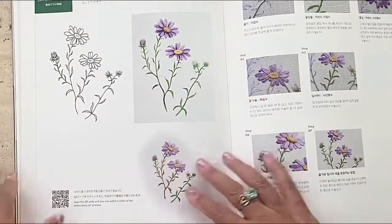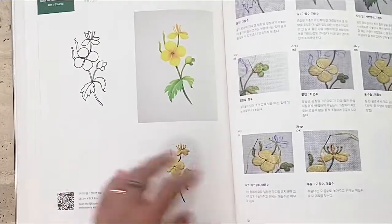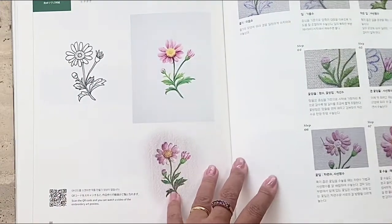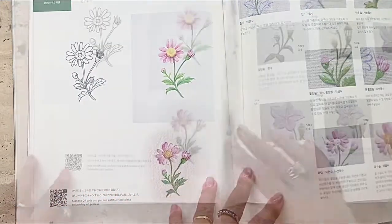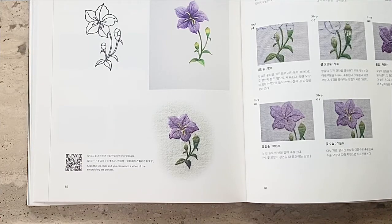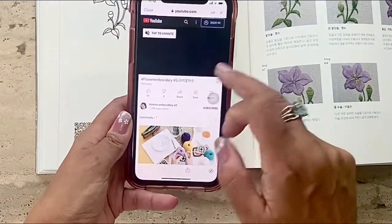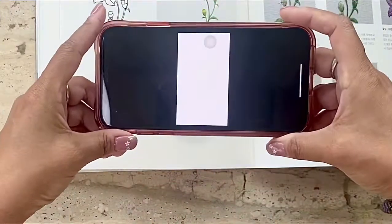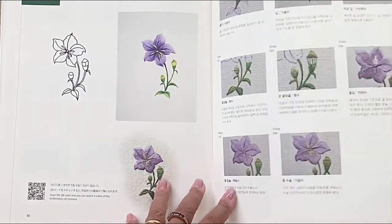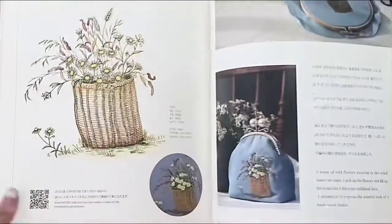Now if you've been patient enough to watch this video to here, you'll be rewarded with the fact that she has some free designs at the back of the book. What's unique is that not only does she have the pattern available, she also includes a QR code — which is pretty tech savvy and modern for a book — and all you need to do is take your phone, scan the QR code, and you're on her YouTube site for this particular embroidery pattern, which you can then follow along with her to stitch. And there are a few more of these beautiful designs.